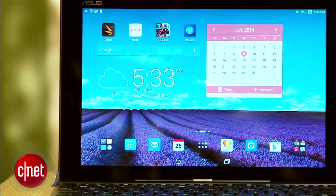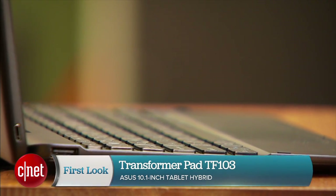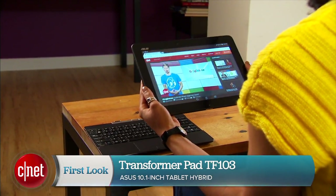Tablet hybrids can sometimes cost as much as a laptop, so those interested in one that teeters into laptop territory but still has the perks of a portable slate will find this Asus tablet to be a diamond in the rough. I'm Xiomara Blanco for CNET, and this is a first look at the Transformer Pad TF103.